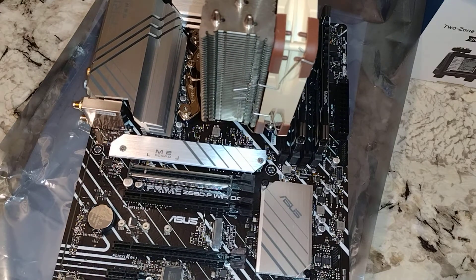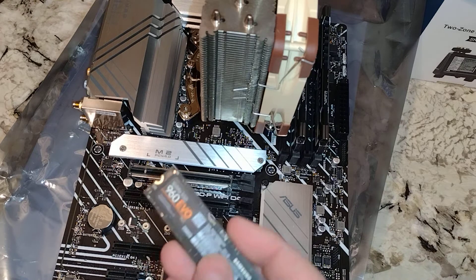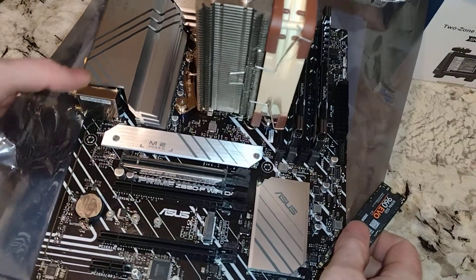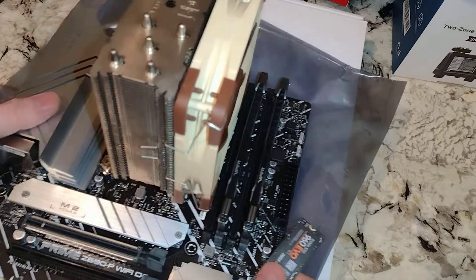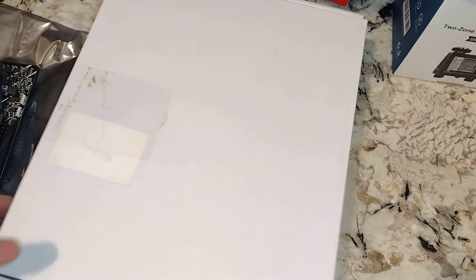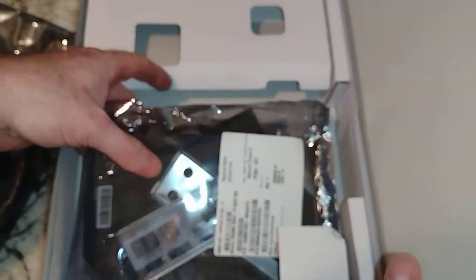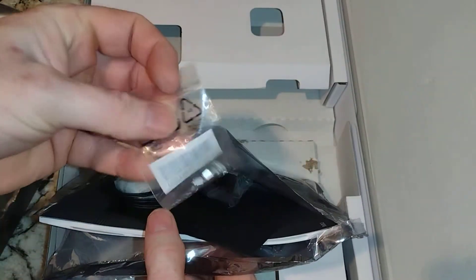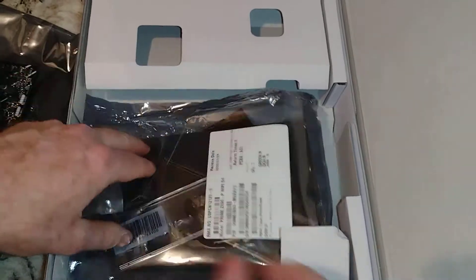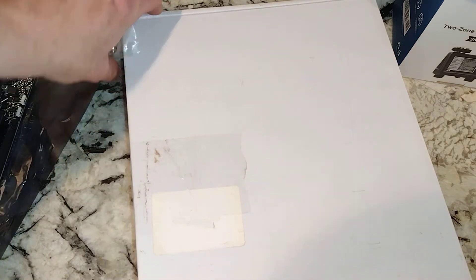We're gonna put our M.2 in. This thing would support Gen 4, but I only have a Gen 3. I'm gonna move this out of the way because we need our standoff and set screws. We're only gonna put one drive in here. In the box I have a bunch of parts that I'll probably never use. In fact, I may even just sell off my I/O shield.